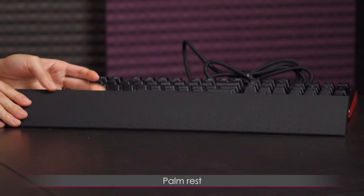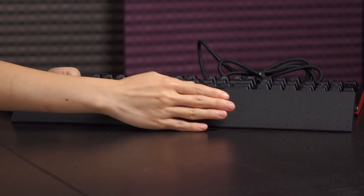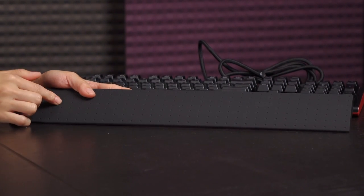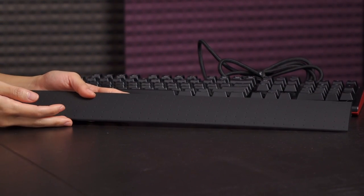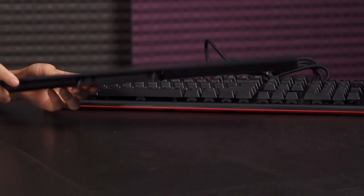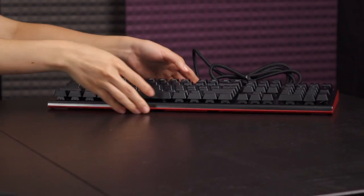Last but not least is this palm rest. It's got a nice textured soft-touch finish and it's actually quite comfortable — I've tried using the keyboard with it for a bit and I like it. On the other side is the attachment mechanism, so we're going to go ahead and attach it to the keyboard.